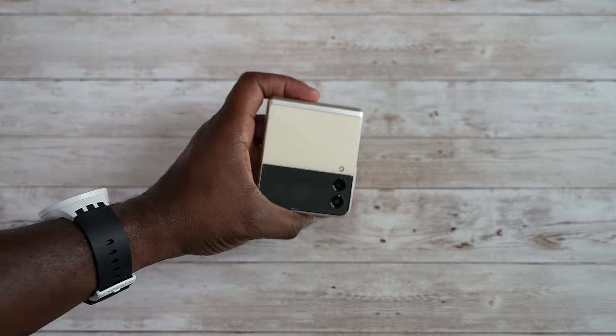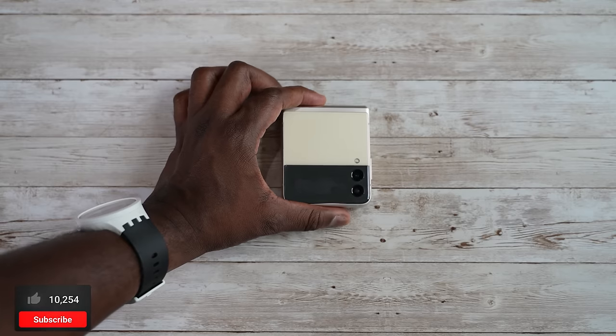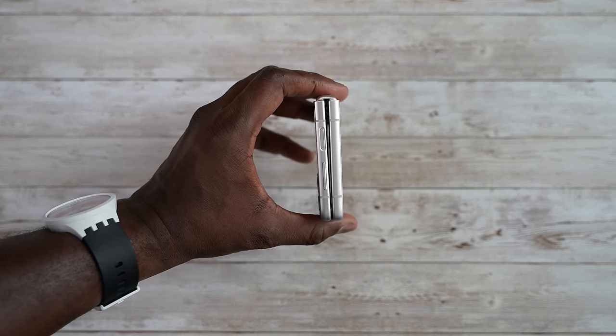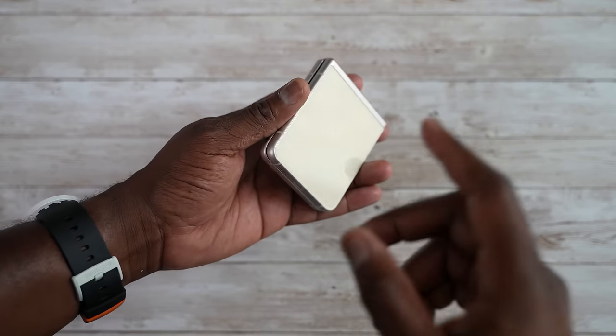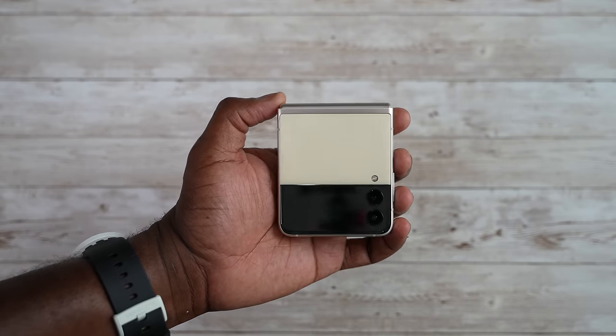Hey guys, Thunder E here and today we're going to be looking at the Galaxy Z Flip 3, doing some tips and tricks on this device. So let's go ahead and jump in. The Galaxy Z Flip 3 is a lovely looking device and I have the cream color here, so you'll notice quite a few fingerprints. I suggest the matte black — to me that is the best looking one and also gives you the best overall feel.